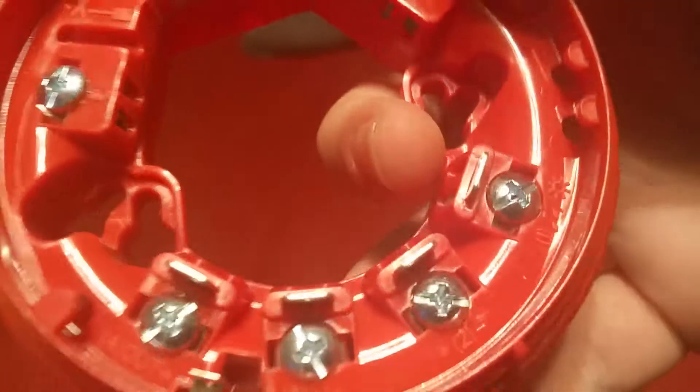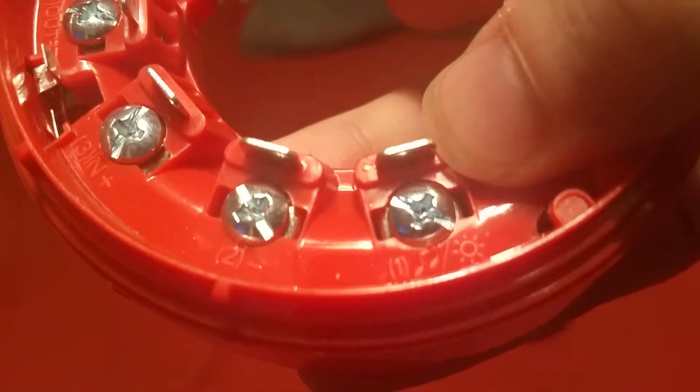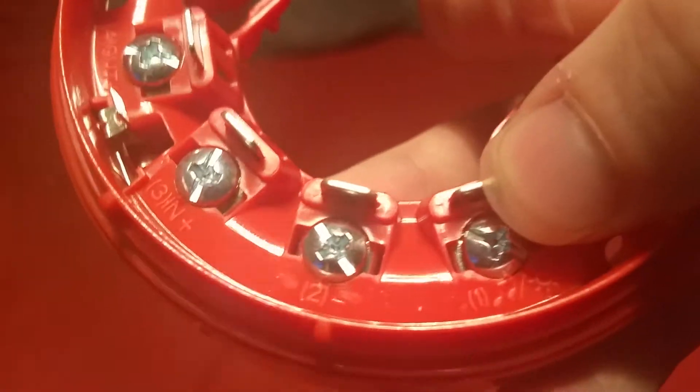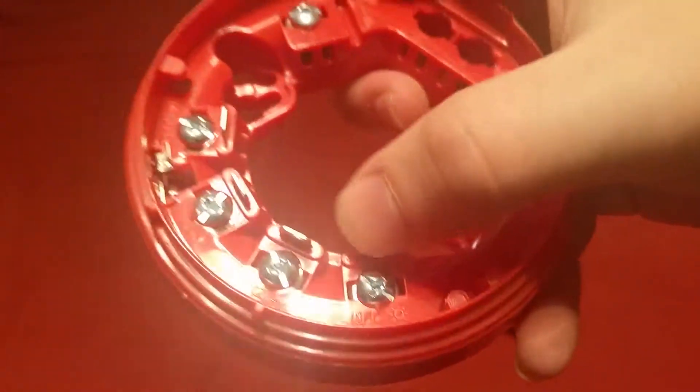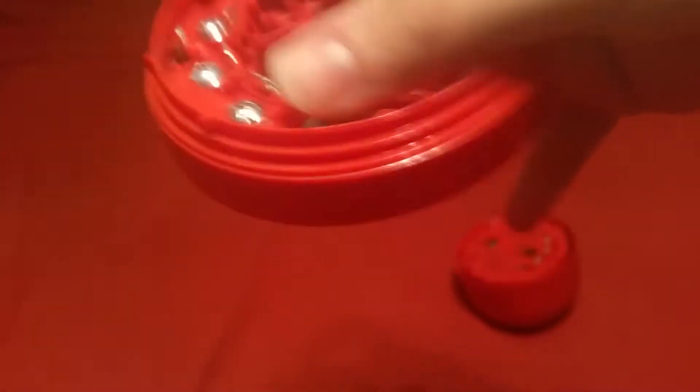Here are your four main power terminals: positive out, positive in, and then the negative. This one over here with the music notes and the little sun is also a negative, but it controls the stage-two tone. Basically, you wire both negative terminals to two separate switches or relays, and whichever relay is open determines what tone is played on the sounder.